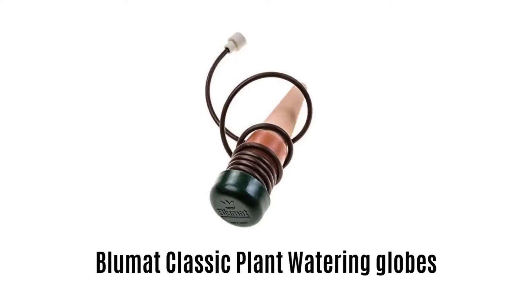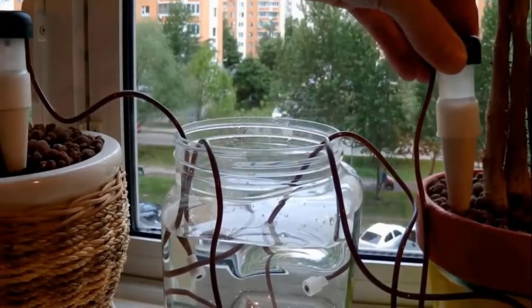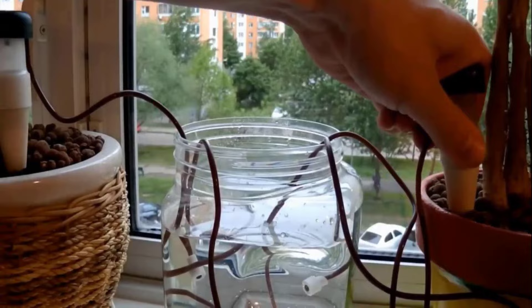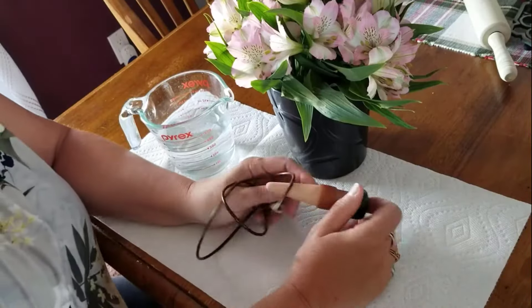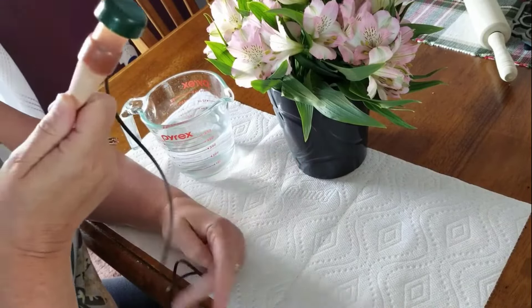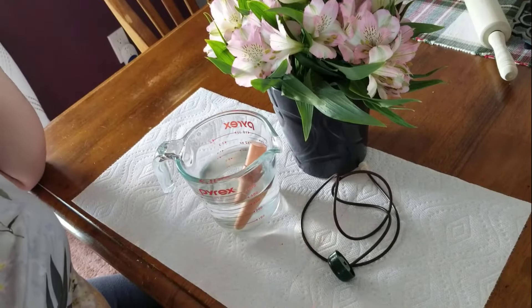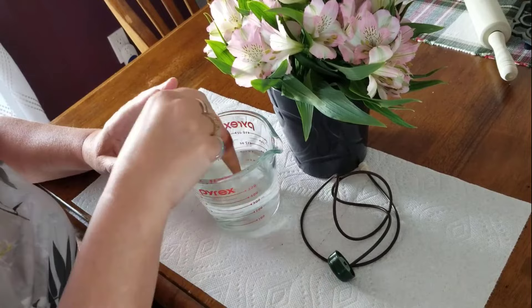Number 4: Bluematt Classic Plant Watering Globes. It offers a dependable technology and reliable solution for plants in your absence. It will water your plants only when needed, so your plants will stay fresh without any hassle. The clay cone is the key component of this globe, which ensures perfect functioning for all parts of the soil. It is made with high-quality material, which makes it durable, long-lasting, and rain- and weather-resistant.